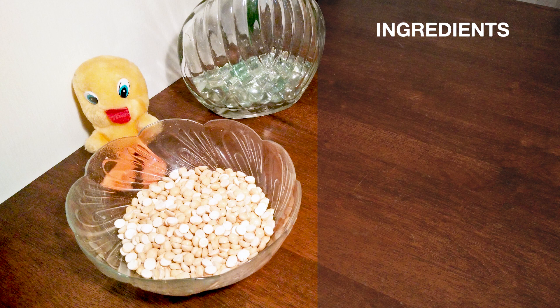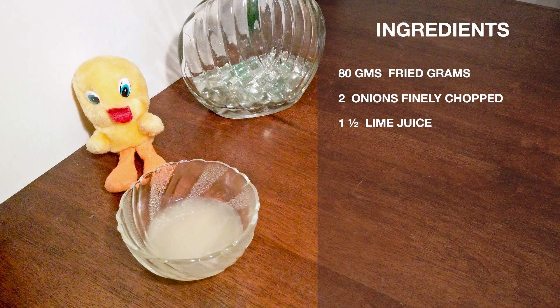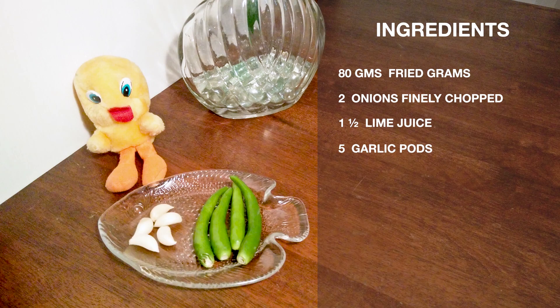Let's have a look at the ingredients: 80 grams of fried gram, 2 big finely chopped onions, 1 and a half squeeze of lime,